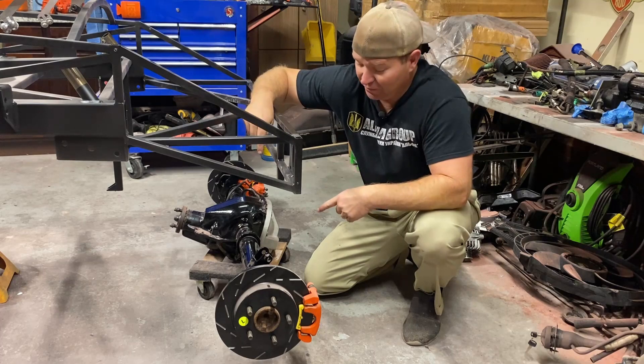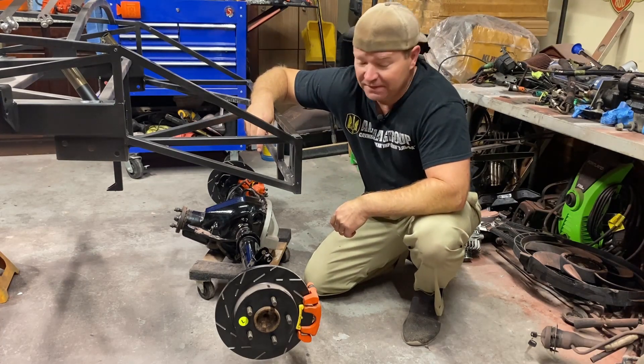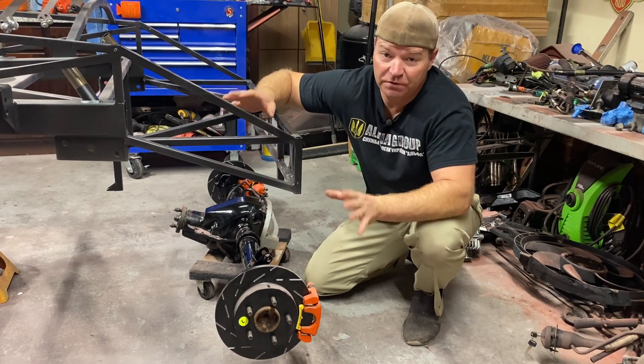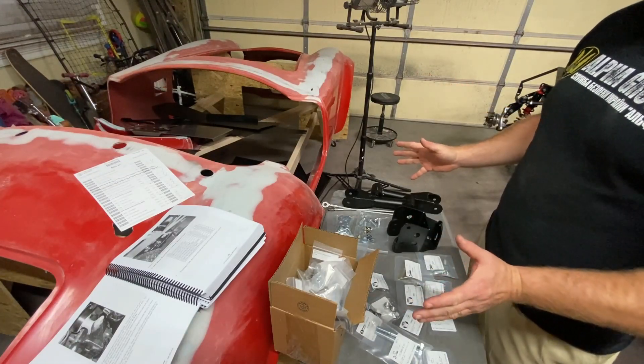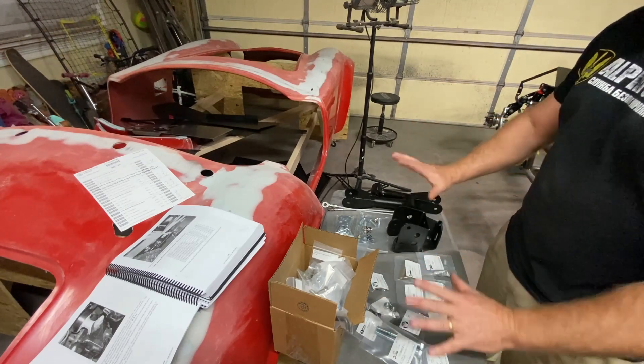Next up on this episode we're going to mount the rear end that we rebuilt in a previous episode and get this thing on the chassis. But first, let's make sure we got all the parts to do that. Planning ahead and making sure you have everything will save you a lot of frustration, and if you need to order something like I just figured out I did, you can get it ordered.